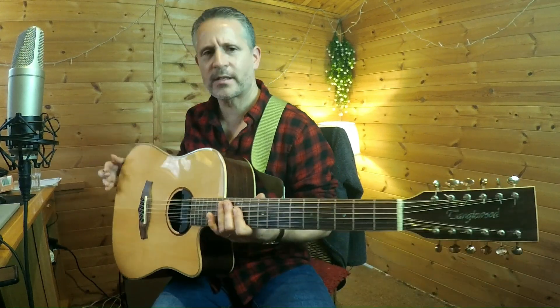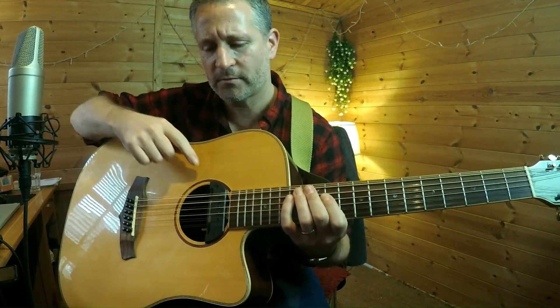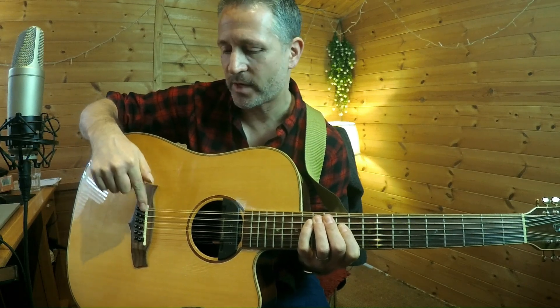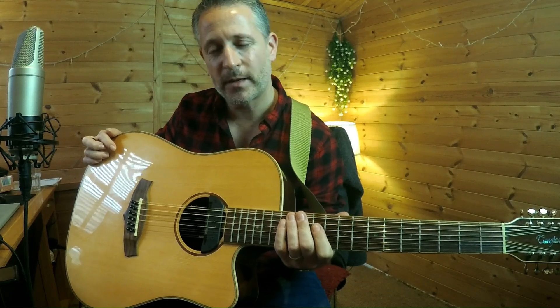This is the SkySonic Pro 1 soundhole pickup. It has an integrated microphone and a sticky transducer that fits just underneath your bridge. The transducer is on about 80% and the microphone is on about 30%, which I think is about the right balance, and it sounds like this.